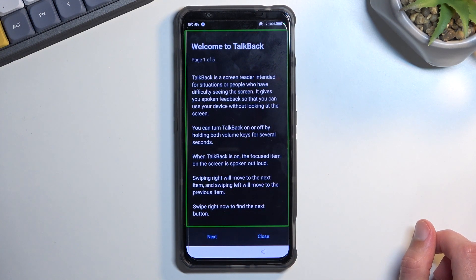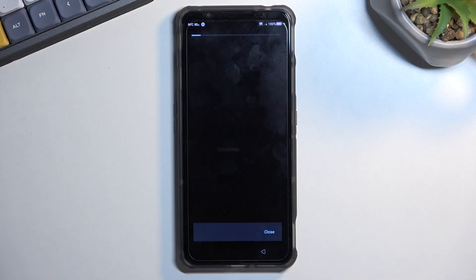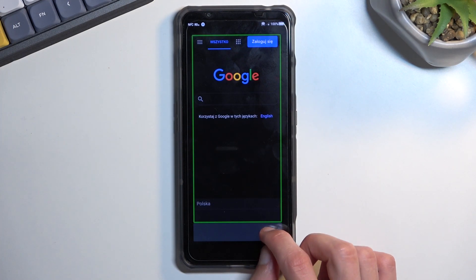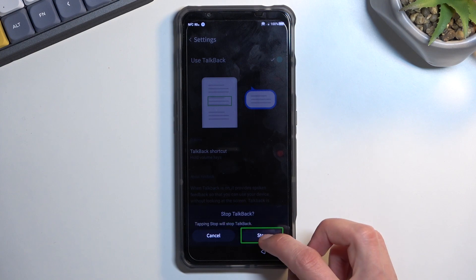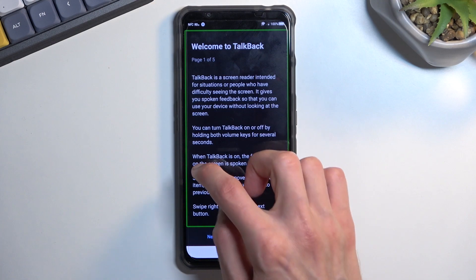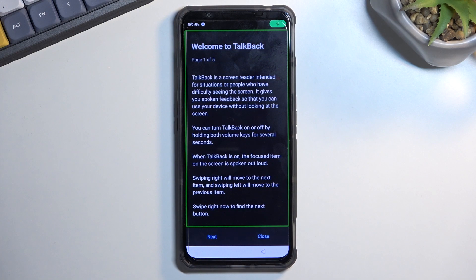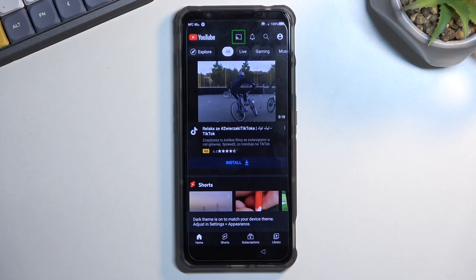I blanked out and said "Open Google" instead of what I wanted. So I closed it and did it once more. Open Google Assistant... Open YouTube. There we go — that's what we needed to do.